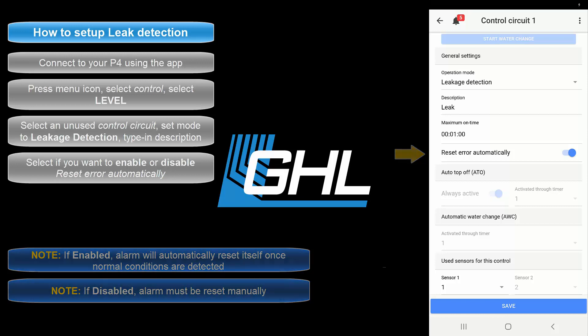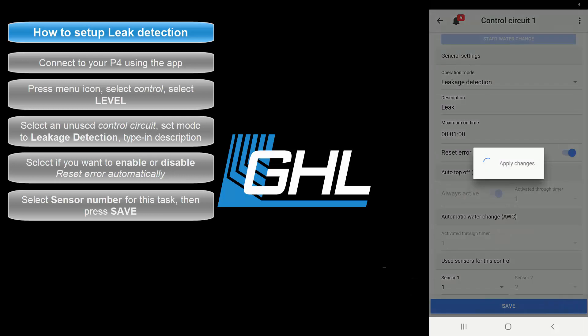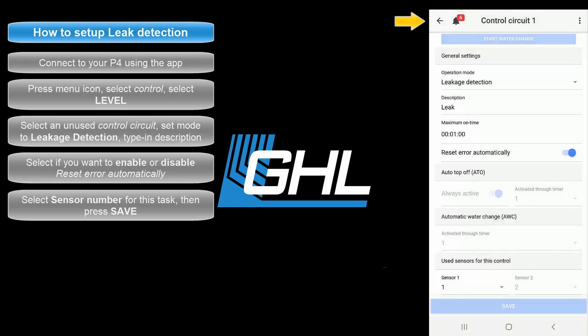The next step will be to select the sensor that will be used for this function. For example, if you have the leak interface connected directly to the Level 1 and 2 port, select 1. If you have it connected directly to the Level 3 and 4 port, select 3. If you are using a splitter cable, select the sensor number based on what level port you have the splitter connected to. Once that's done, press Save, then press the back arrow icon at the top left of your screen.